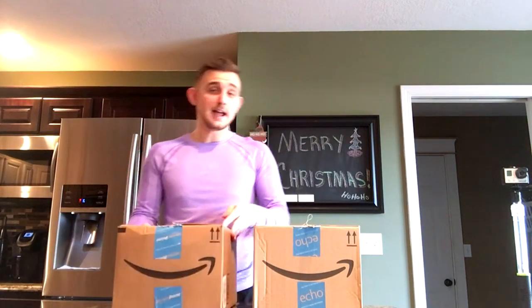Hey guys, what is going on! Everyone's got smiles on their faces today because we got packages from Amazon. I'm recording this with my phone — my GoPro over here was having issues. The SD card I have doesn't support 1080p for very long, so I was trying to do a really long video and it just wasn't working. I need to get a better SD card before I give it back to the person I borrowed it from.